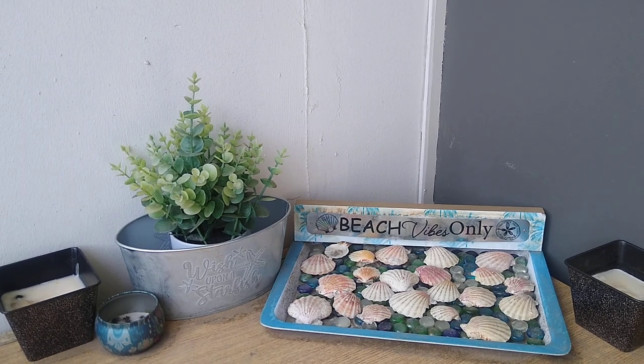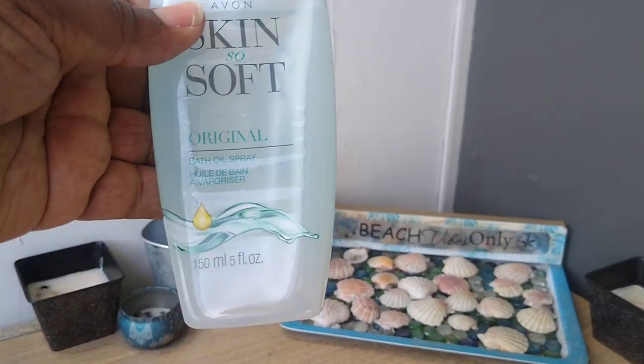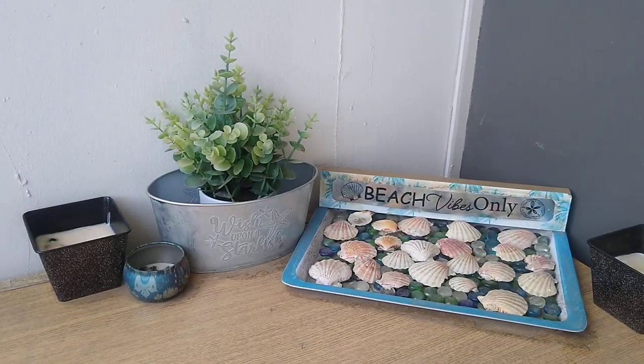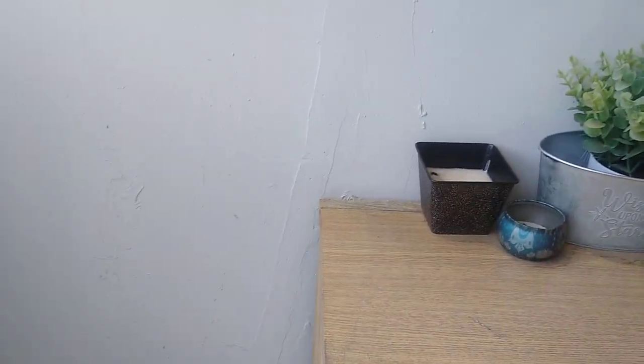So, one thing that you guys can do if you have wasps: good old Skin So Soft. Now, I know we're not supposed to advertise that we do this, but it's awesome. This is what I do.